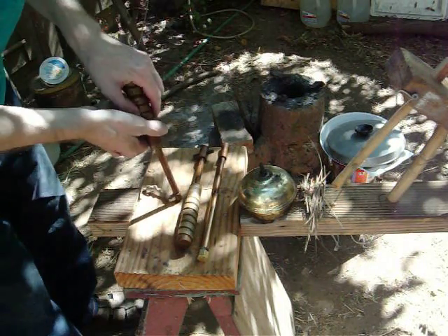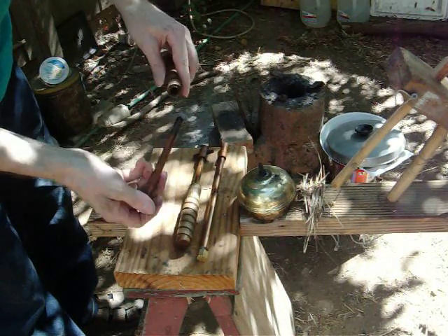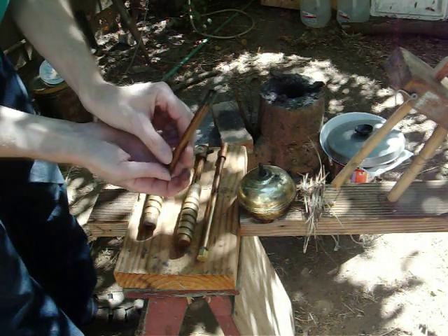Let's see how it works. Nothing... no, it's going. In the sunlight sometimes you can't see it.